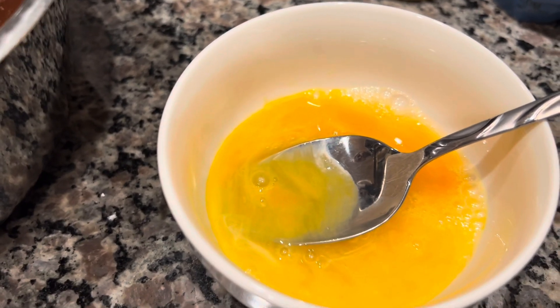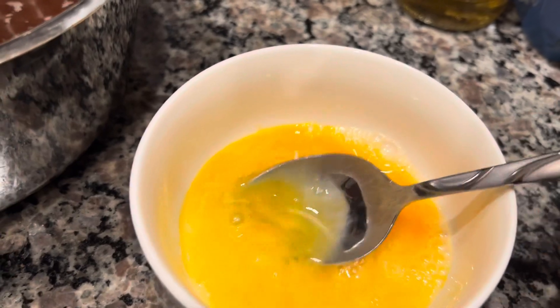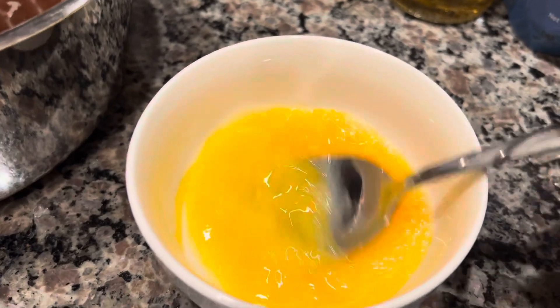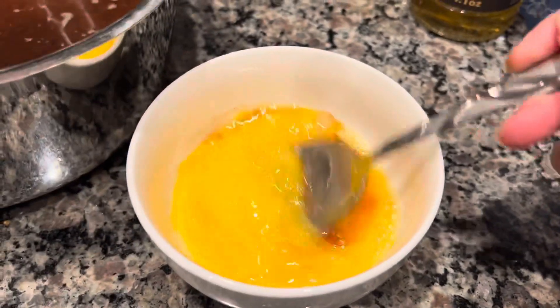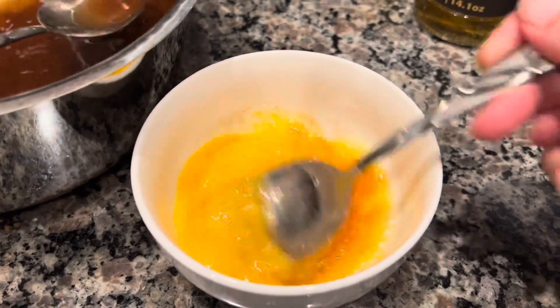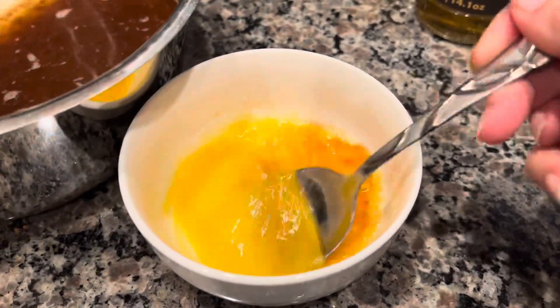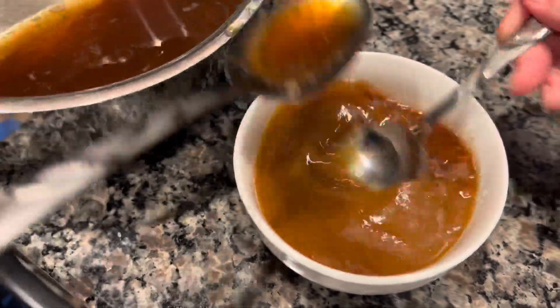Now we have our egg and we need to add it to the hot mix, but we don't want to cook the egg. So we're going to pour a little bit at a time of the hot liquid into the egg, keep mixing to incorporate it without scrambling it. Once we've added enough, we'll transfer what we have in the small container back into the large container and mix well.